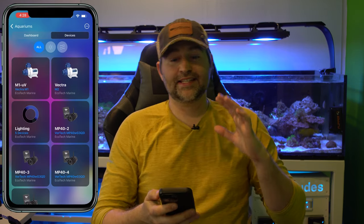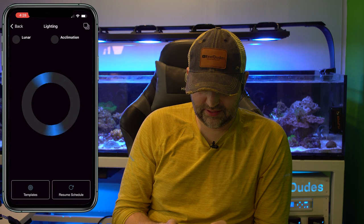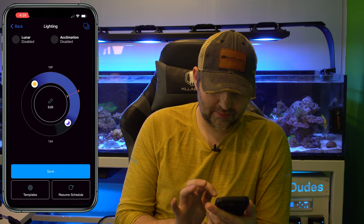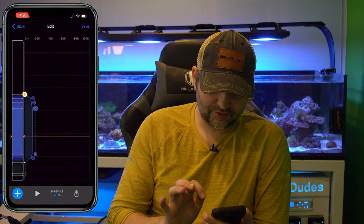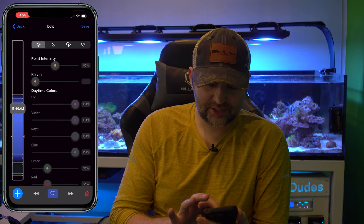Another big common question: how do you set up a lighting schedule? If I click on Lighting, hit Edit, there are two things we can do. Here's my current schedule — the first point is kind of my on time, the second is my off time. If I click Edit, you can change the schedule: click on any point and drag up to adjust that point's intensity and see the change behind me.